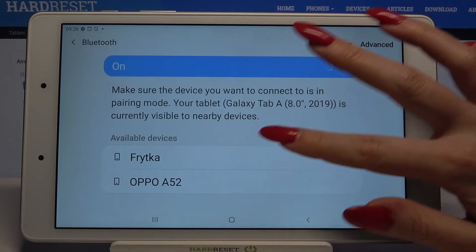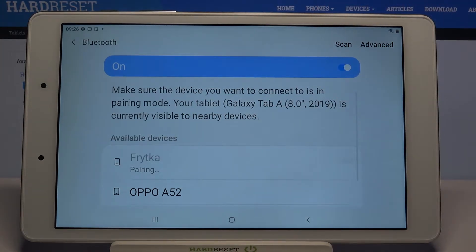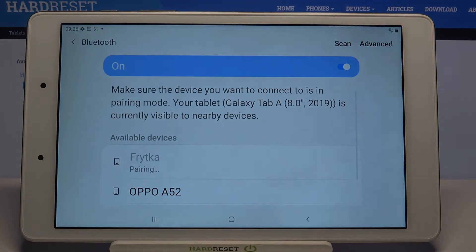When they do, click on the one that you want to connect to and wait. Click OK and wait for this device to accept your connection request.